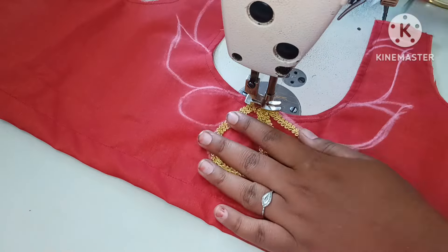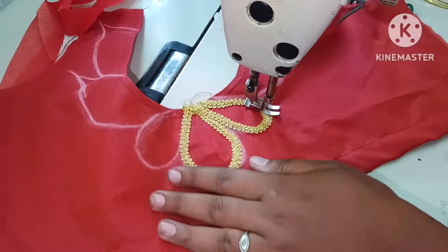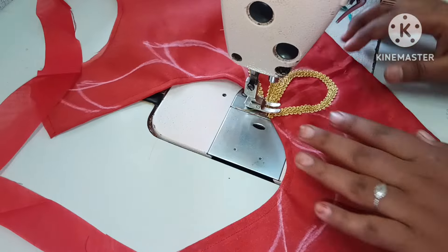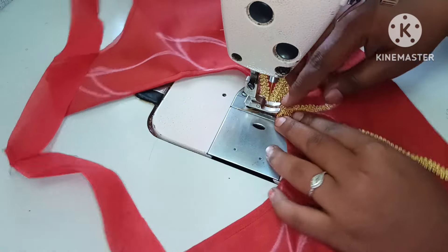For the 3-meter lace, it is $15. Next, you need to account for your stitching charge of 50 to 100.